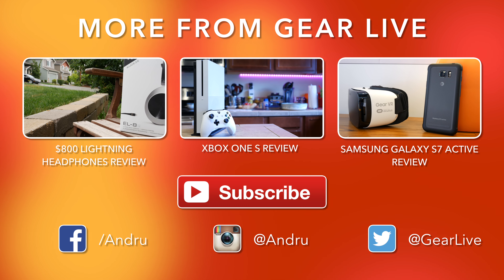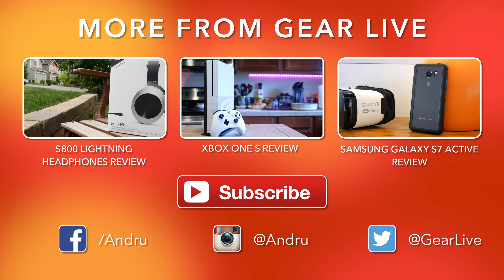Thanks for watching as always guys, I appreciate your support. I'm Andrew Edwards and I'll catch you in the next video.